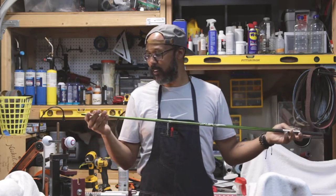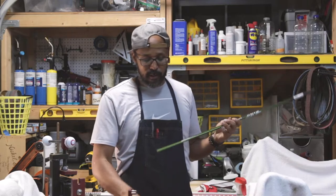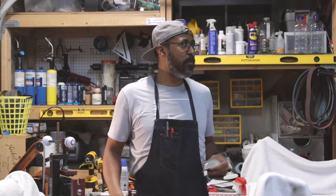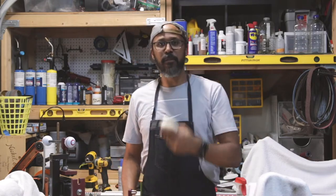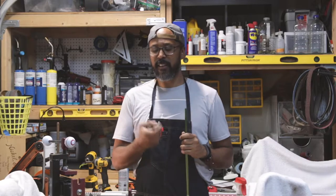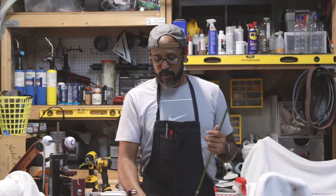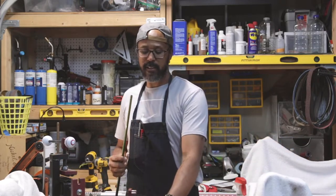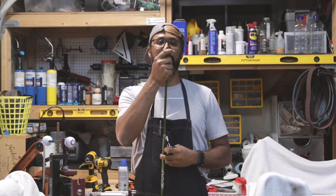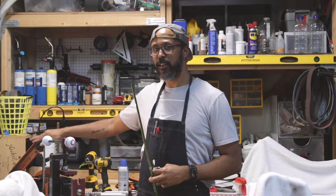Brand new, got it from the GolfWorks. I already removed the head from the old shaft — it's clean and ready to go. The first thing I need to do is prep the tip, because right now it's a very tight fit since the tip has not been prepped.